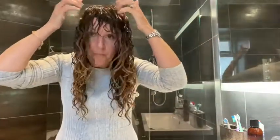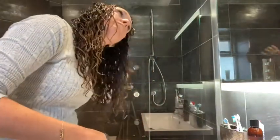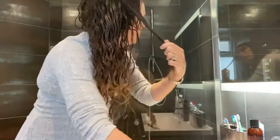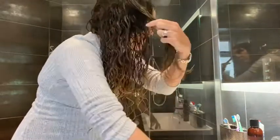I stand up now to find where my parting is and get it to lay nicely, just checking that it's all curled straight. Any pieces of hair I don't like, I'll run the Denman brush back through them, coil them around my finger, squeeze out any excess water, and just keep scrunching them.